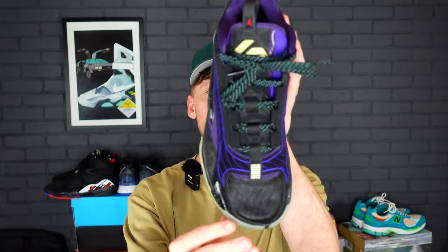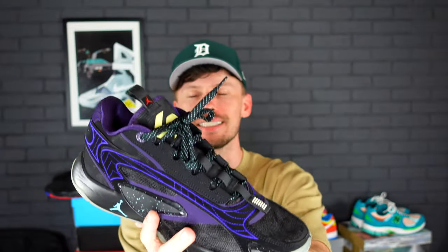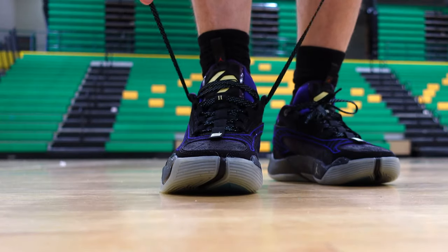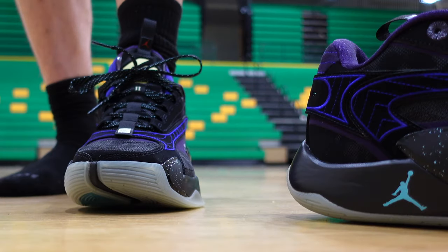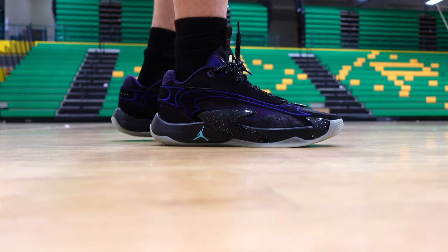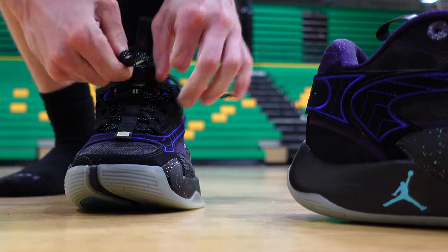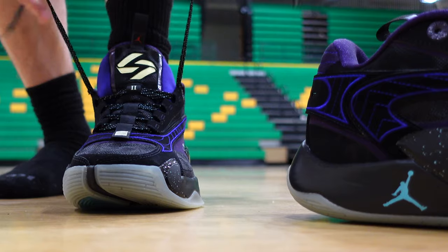One difference on the Luka 2 is we do have an integrated lacing system, and when you tighten these laces up, it does a phenomenal job — it tightens the entire shoe. A lot of basketball sneakers, when you tighten them up, you have to pull them individually, but on these, whenever you tighten up the top notches, it kind of pulls the whole thing and tightens the entire sneaker. That was a really nice experience.